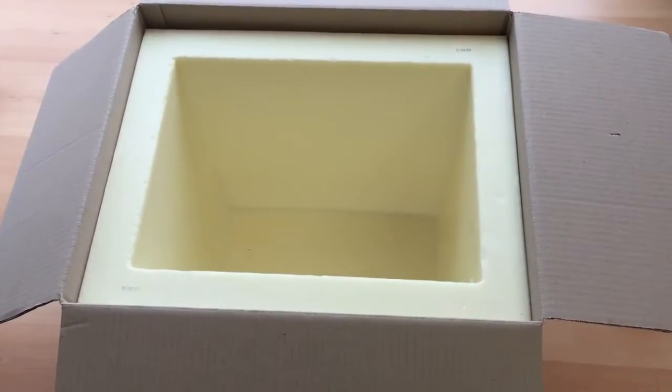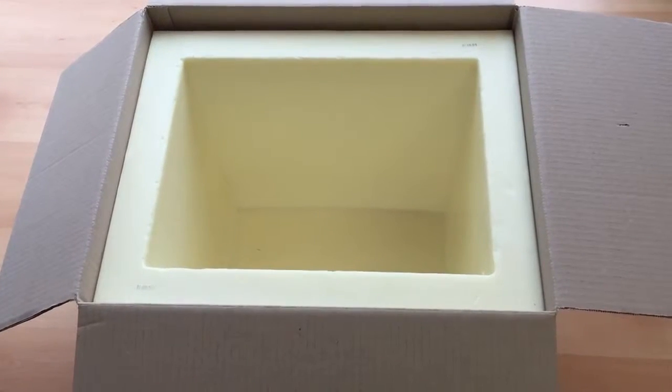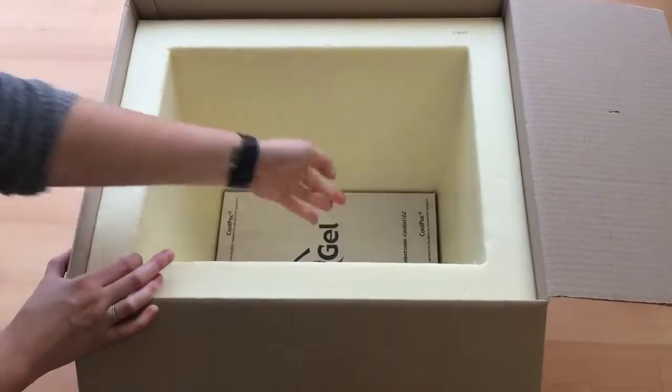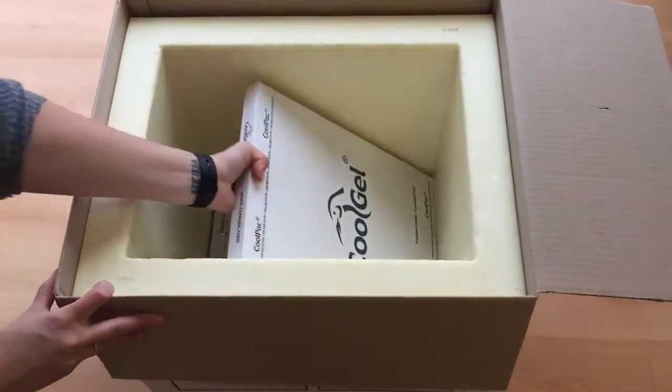This is the CoolPak 45 CRT winter packing instructions. Place one CoolGel 102 Ambient on the bottom of the container. Place another CoolGel 102 Ambient on top of the gel.